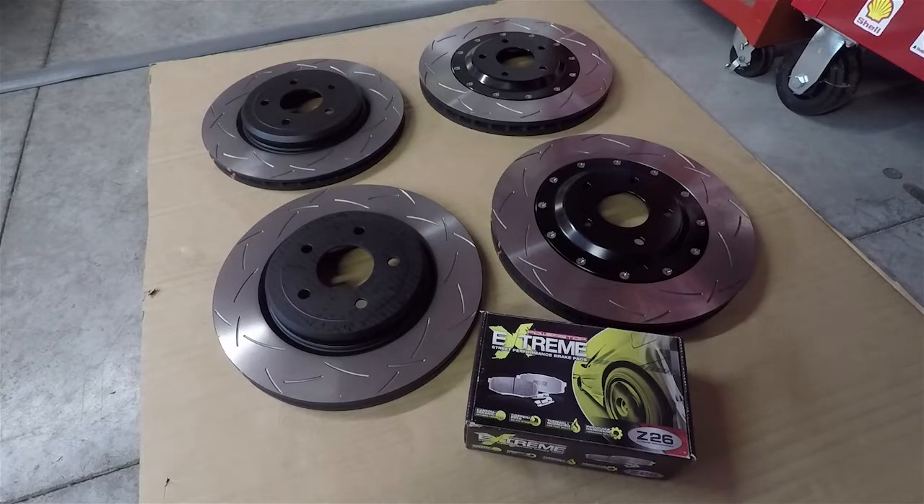Long story short, I had ordered the Coleman rotors from Zip Corvette - the really lightweight ones. Front and back are both two-piece; they save about seven or eight pounds in the front each and about five or six in the back. I had ordered them about three months ago and the rear ones with the parking brake provision had been back-ordered forever. That combined with the price - they ran about seventeen hundred bucks for four rotors - led me to decide not to go with them.